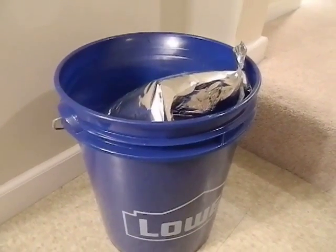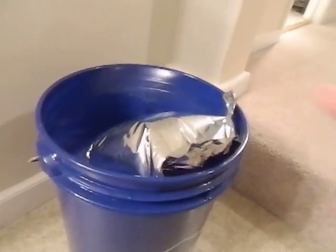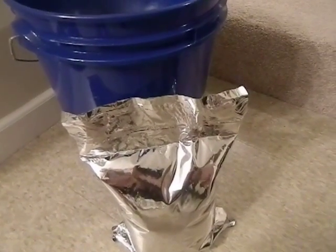The end result is it works. The bags held the water. They stood up against their own weight. They stood up against being in the bucket. They held.